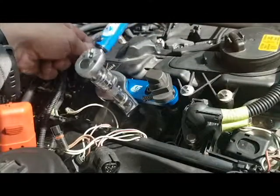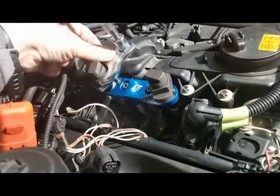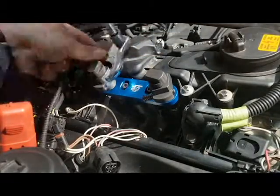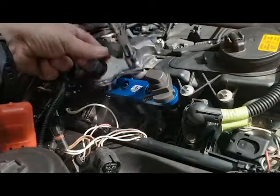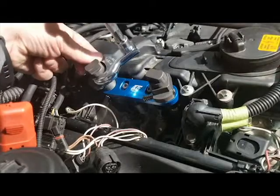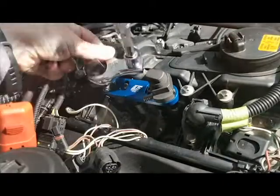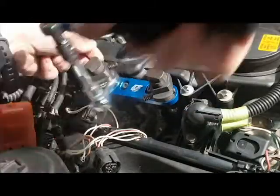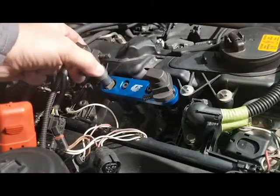Unfortunately this one is exceeding five foot-pounds slightly. Continue to turn the threaded pullout, and we have now pulled the fuel injector out of the cylinder head.